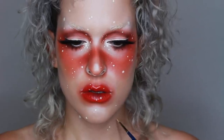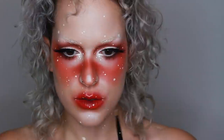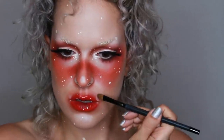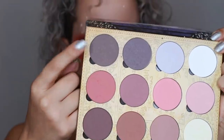Now it's time for falsies and I'm using my absolute favorite Rouge and Rogue lashes in Luminara. I also brought the freckles down to my neck area just to make it a little bit more interesting, and went back in with that really pale yellow color to highlight certain areas like right above my cupid's bow, where I lost that sense of dimension because of all the red and orange eye shadow.